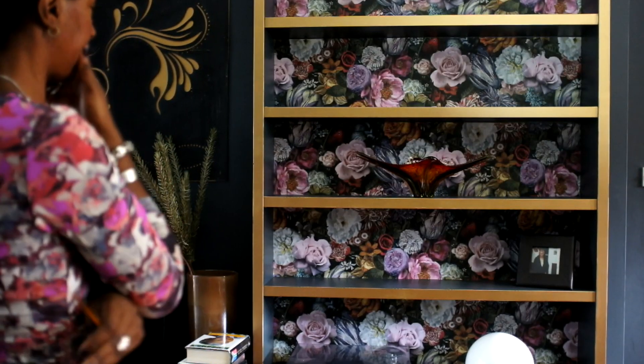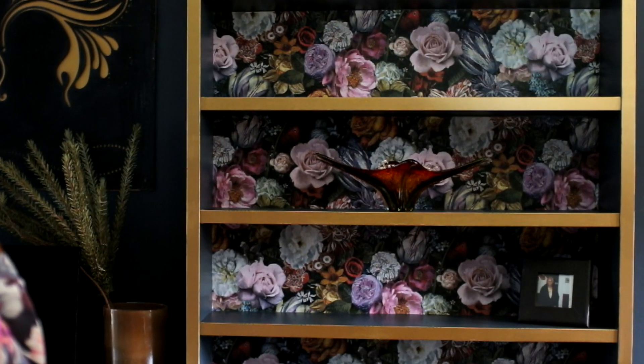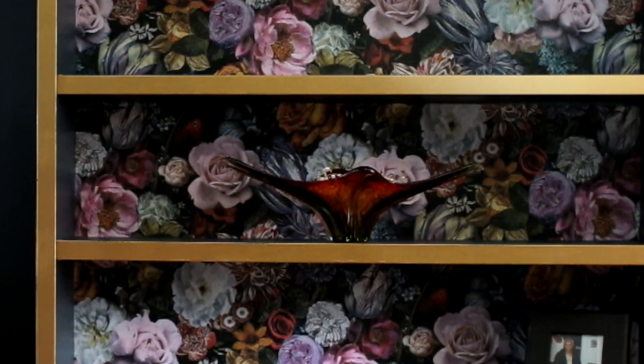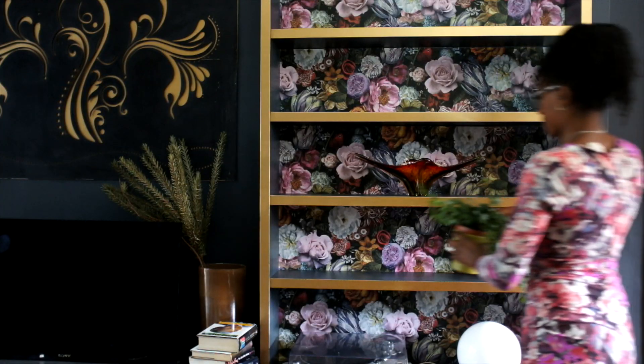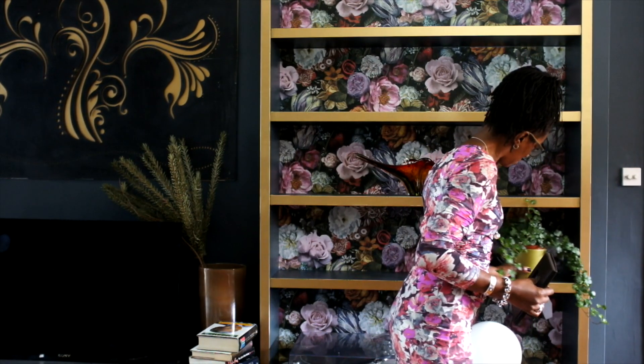I had to think about how I want to restyle these shelves, because I really don't want to cover over all my hard work. The way I like to do it is that each shelf has its own focal point — styling is subjective, but that's my approach.